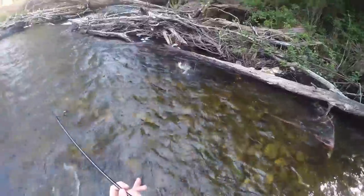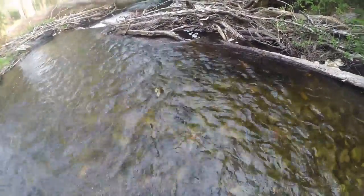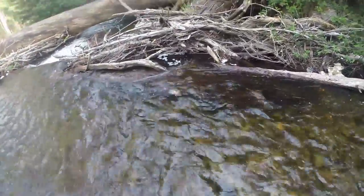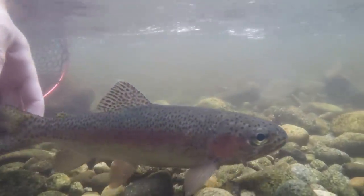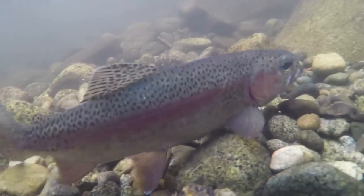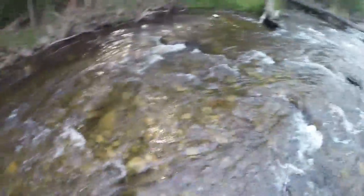Rainbow! He's fighting well — this is a good fish. He's gone hard in the current. He went hard, man. Little chest winds. Oh, nearly — it's foul-hooked as well, that's why it was so hard to get. That's dope! But did you see how the rainbows were in such fast-flowing water compared to the browns? Yeah, that's really usual.